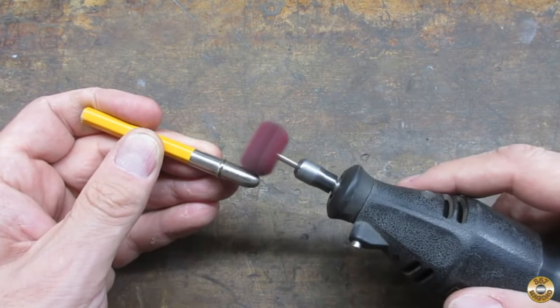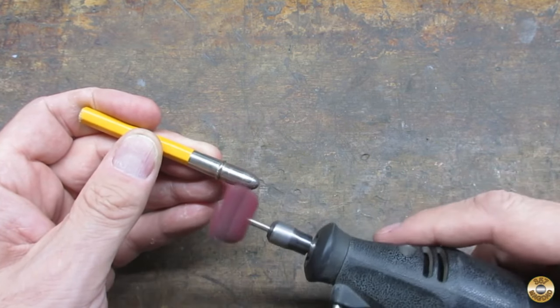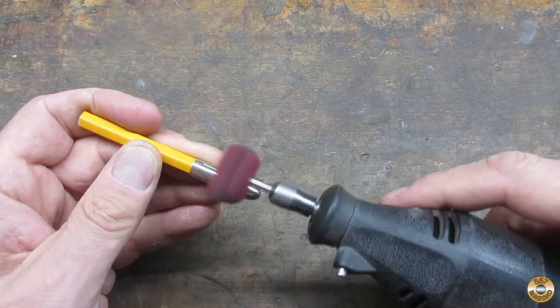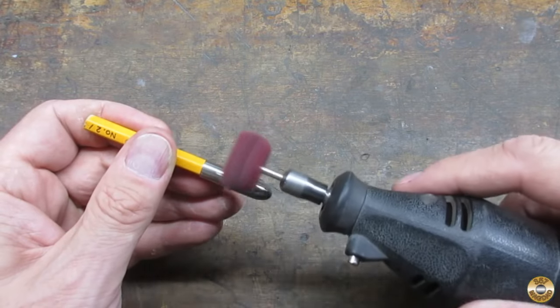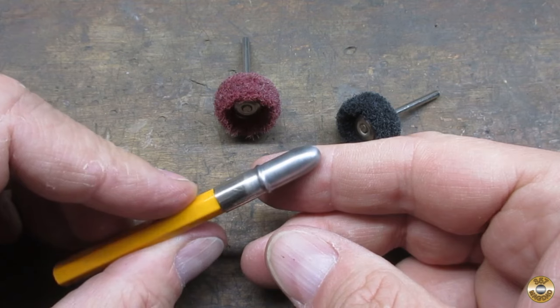I supported the cap with a section of yellow pencil and went after it with a scrubby wheel in my Dremel. The little scrubby wheels did a nice job on the cap.